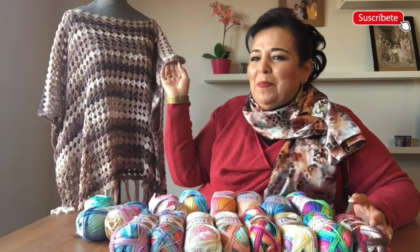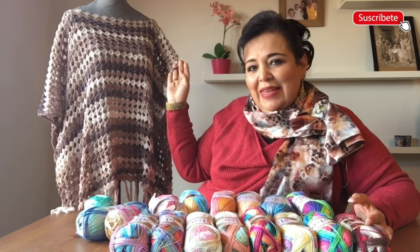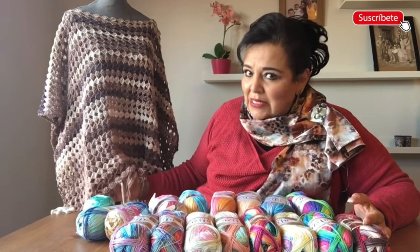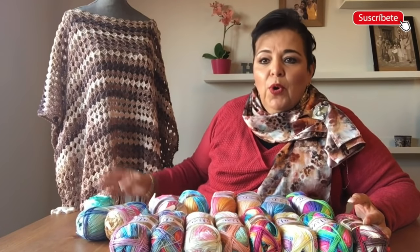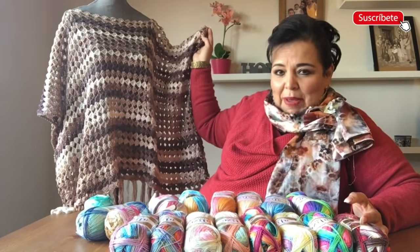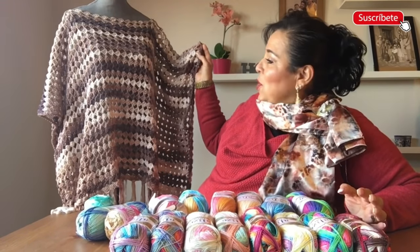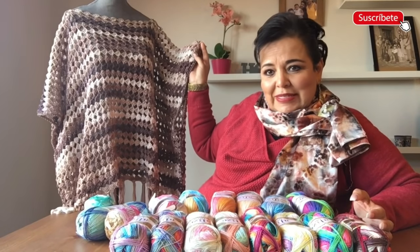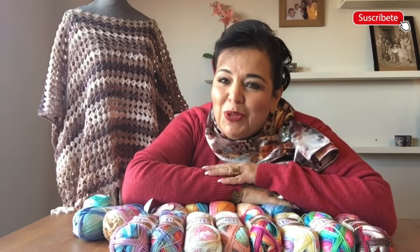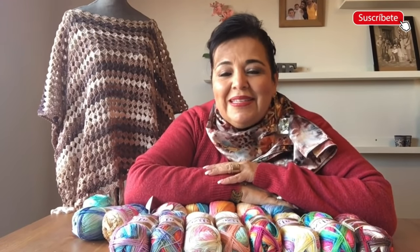Mi hija se lo puso y se ve guapísima, se ve muy bonita. Me encanta porque es una prenda unitalla, es una prenda muy ligera, muy bonita. Sí se lleva 600 gramos de estambre porque la quise hacer larguita, la quise hacer ancha para que cubra bien. Durante la clase yo les enseño cómo tejerla un poquito más sueltecita o más pequeña.